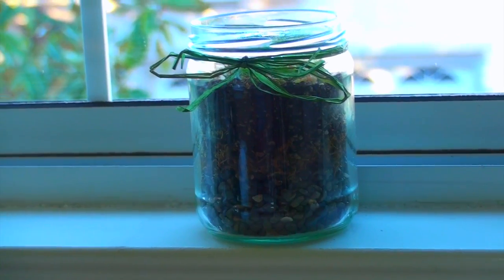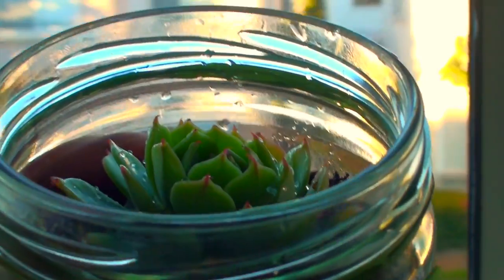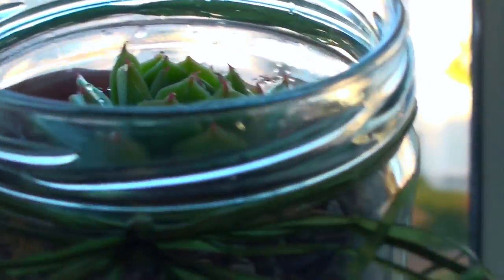Hi guys, welcome back to my channel. Today I'm going to be showing you how to make this DIY succulent jar. And here's what you need to get started.